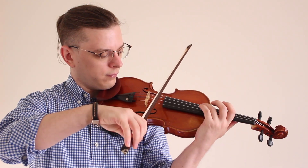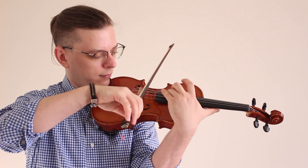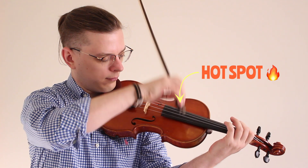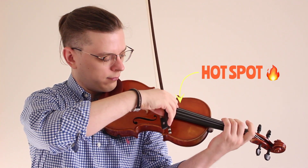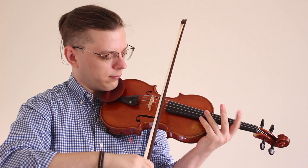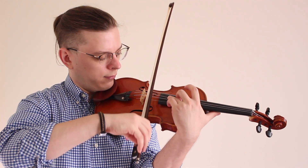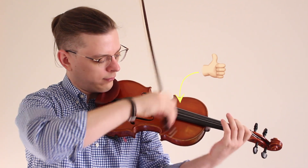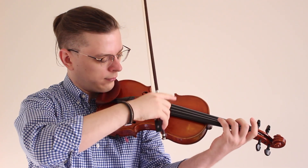How can we find the most ringing spot to pluck? You can find it by plucking everywhere, but here's an easier way. This is the G string, and here is a G note two octaves higher — this is a hot spot for the best ringing pizzicato. The same idea applies to the D string: you find your two octaves higher D, and that position is the best spot for the most round and ringing pizzicato.